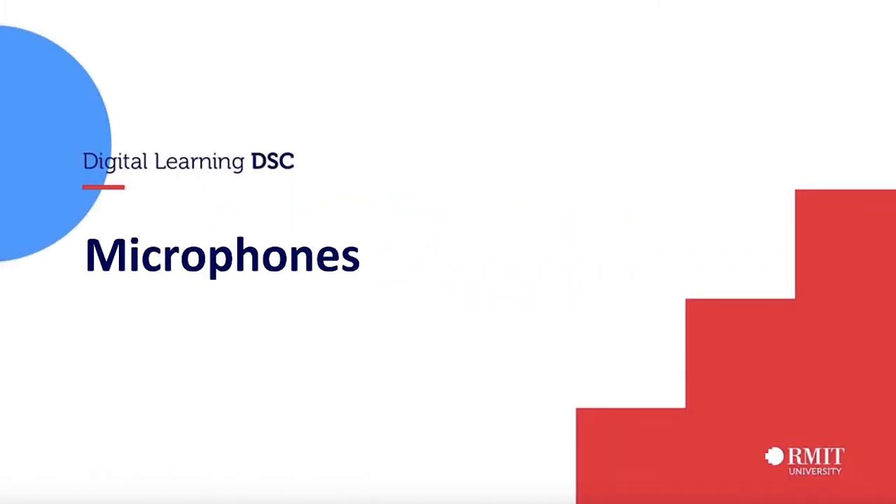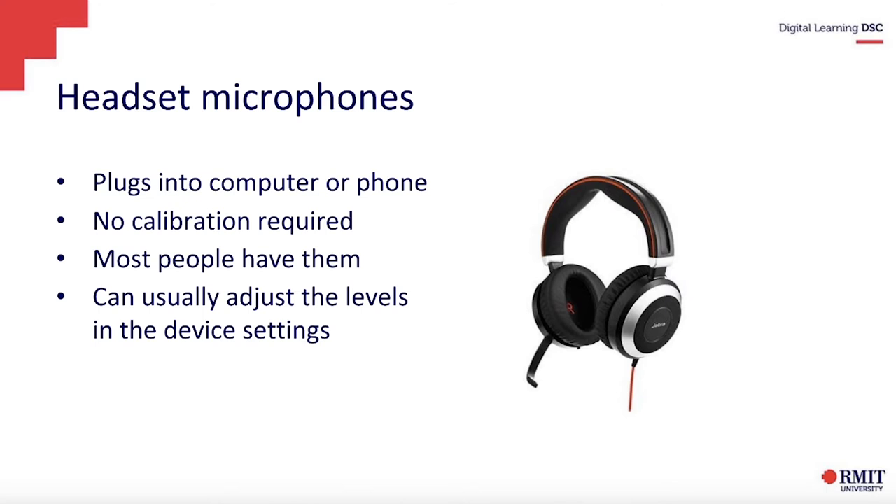Here we'll just go over a few microphones. So the headset, which is what I'm using right now, plugs straight into the computer or phone. It doesn't require any calibration. The good thing about it is that most people have them, so it's not a piece of technology you have to pay for. You can even use a headset that you might have just for taking personal calls.